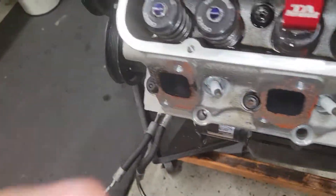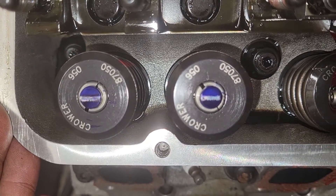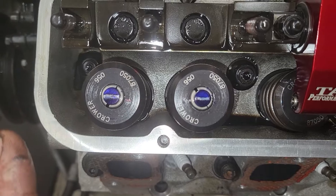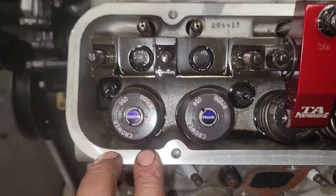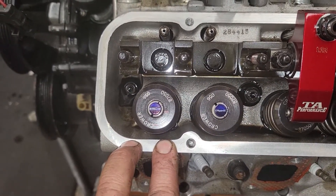Looking at the pattern — you can see, if it will focus — the line is too low, the line is to the header side. It is not in the center of the tip of the valve. Now, it might not be able to get to the center of the valve; it might be the best it can get, but I won't know that until I go to set it back up.